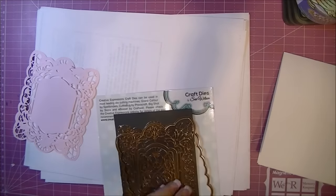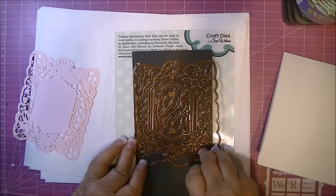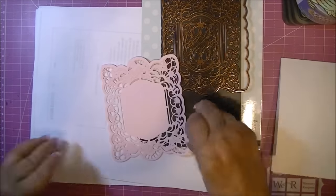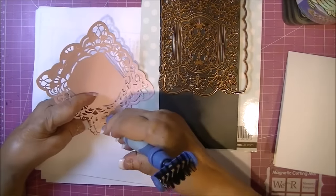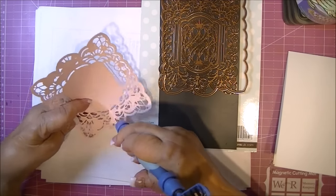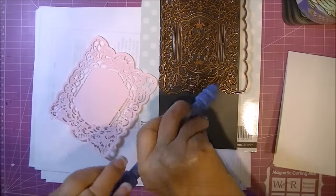I cut this out on my Vagabond. The sandwich I used was a Precision Baseplate, the paper, the lacy part of the die face down, and then a plate on top, and I ran that through twice. And this is how it came out — I had a few areas I had to poke out, but they came out very easily.